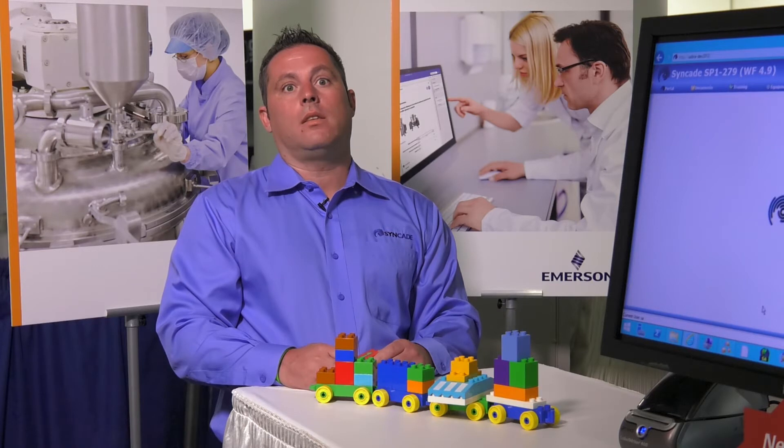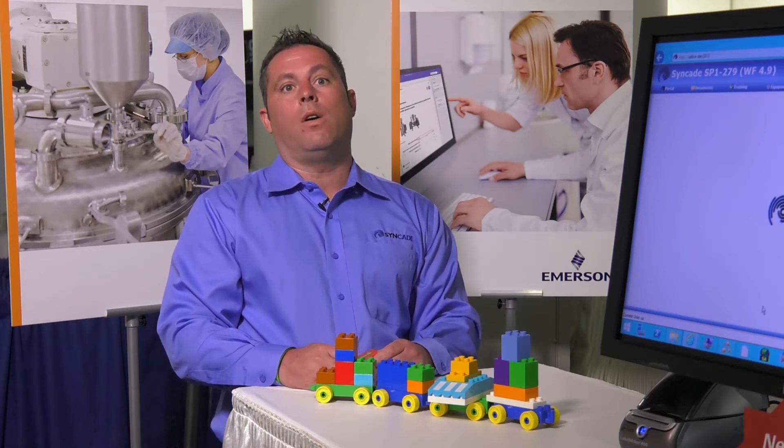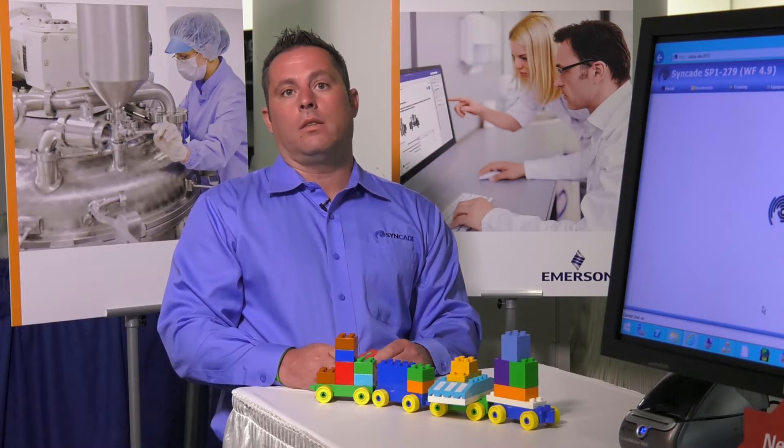The number one customer pain we hear about is feeling like you're always starting from scratch. Emerson will be rolling out different starter kits for manufacturing processes to help you get a project about 70% there. The first starter kit will be for oral solid dose process, OSD.